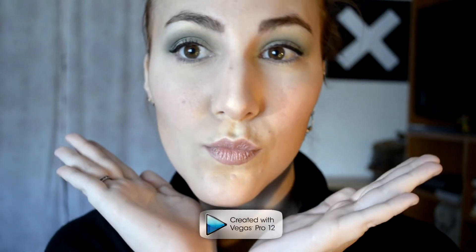Lash curler — mine's just from the drugstore by Revlon. You want to curl your lashes, and a neat trick to maintain the curls is to put on your mascara right after you curl, just like you see here. It really helps keep the curls. I really like this eye look because it helps bring out the green in your eyes.